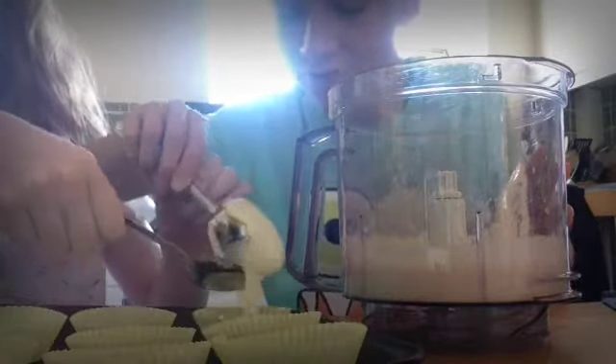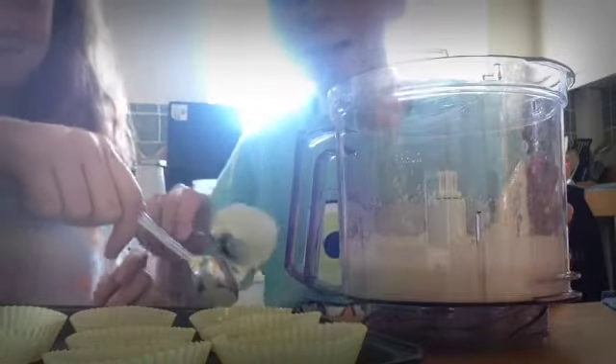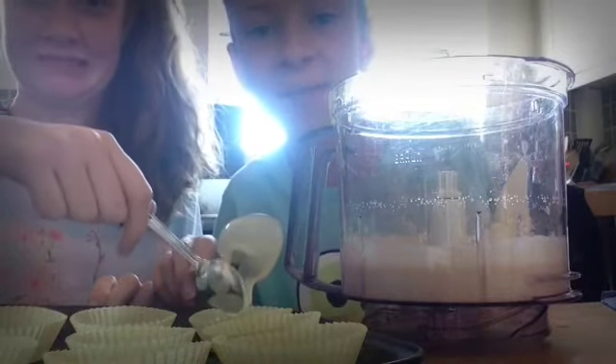Now all that's left to do is put the mixture into the cases. Just repeat this pattern for all of the cupcake cases and you will be on your way to ten lovely baked cases.